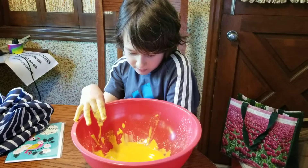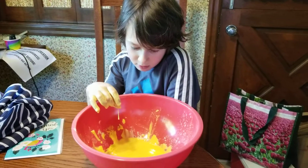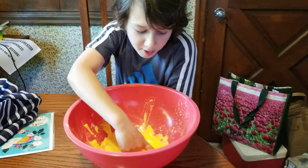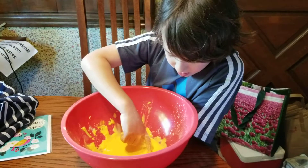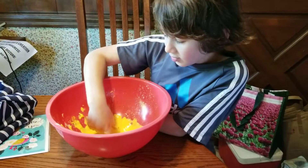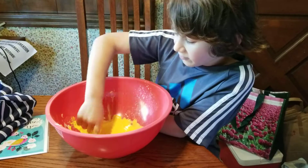Isn't borax for making slime? Yeah, you can use borax to make slime. Do you remember what kind of fluid this ooblick is? Something... something fluid.